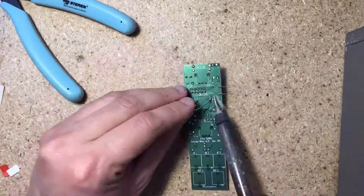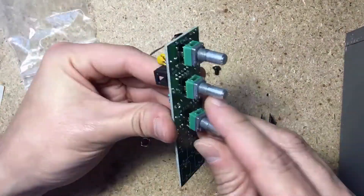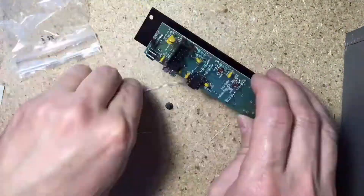It's an AC coupled audio mixer. If you want to use it for CV, skip C1, C2 and C3 and bridge their pads.